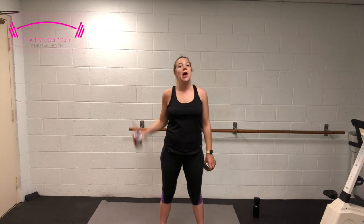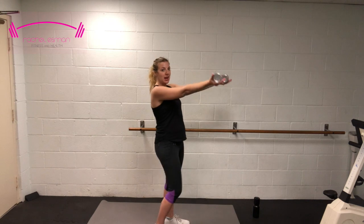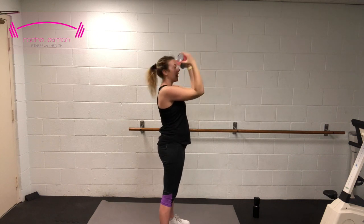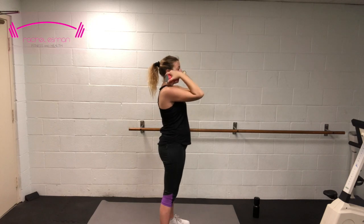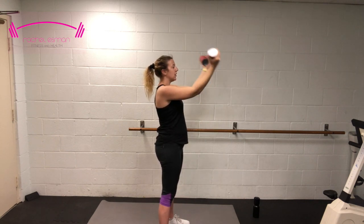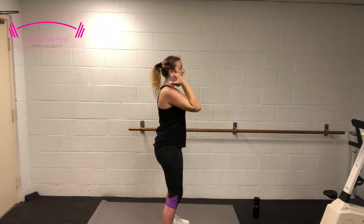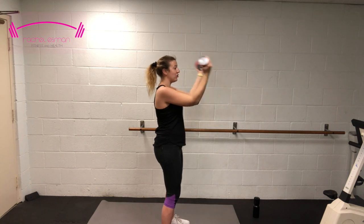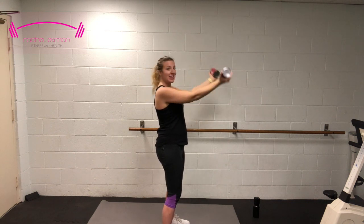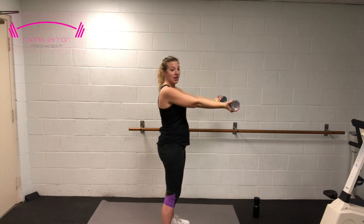We're going to do some high bicep curls — bring those arms nice and tall, about chest level, and bring the hands to your shoulders and back out without dropping those arms. Keep them nice and tall. Make sure you're keeping good form: knees are bent, toes are facing forward, core engaged. Those abs are still there even if you have a little belly or a big belly. 5, 4, 3, 2, and one.